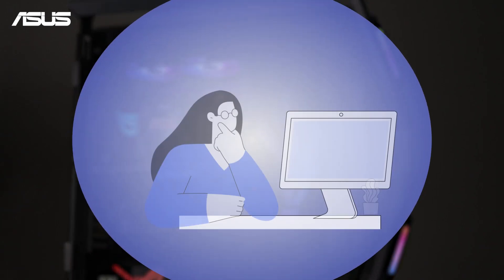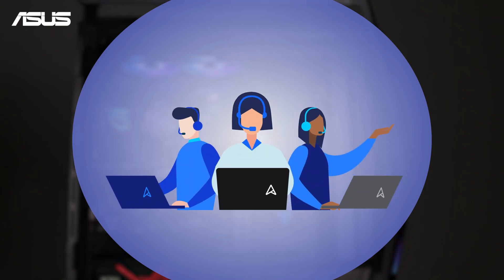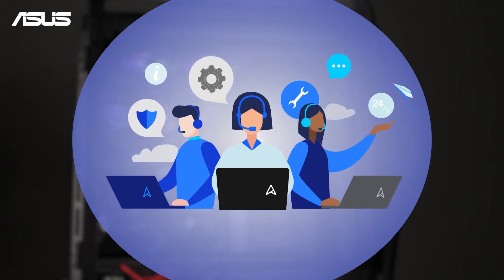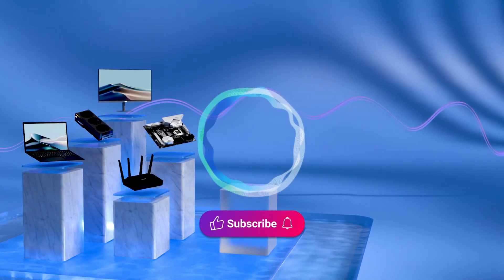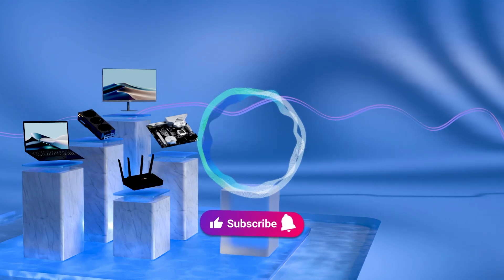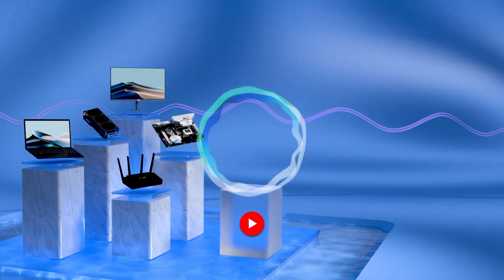If you encounter any issues, contact your local ASUS customer service for expert support. Welcome to subscribe to our ASUS support channel. Like the video and share your comments — we are happy to provide you with more useful information.